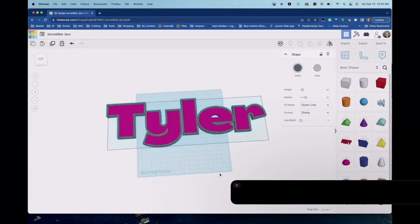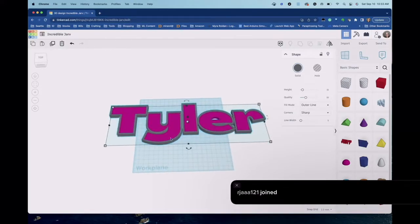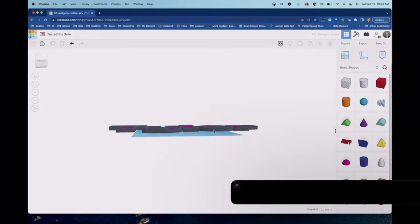You can see that inset — that's where we can run our wires through to create our lighted signs. I'm going to click on the pink one and change its height to 5 to make the inset a little bit bigger. Now the inset is larger and the sign is ready.